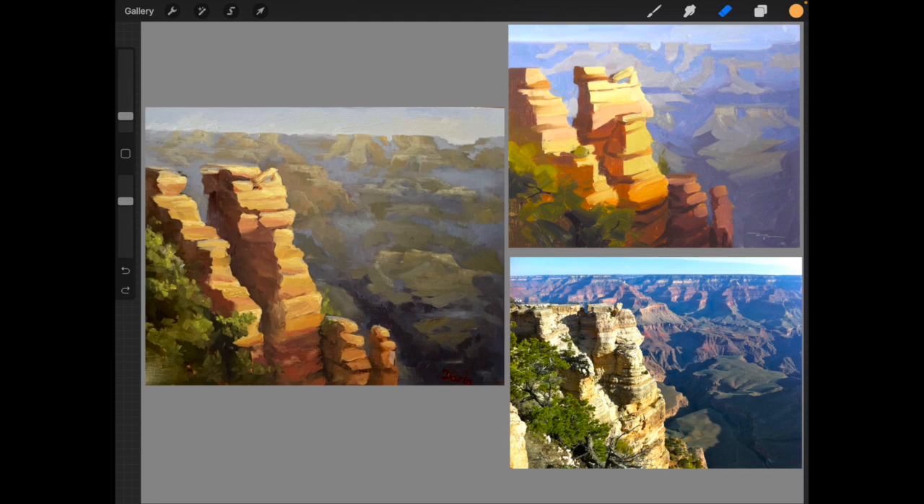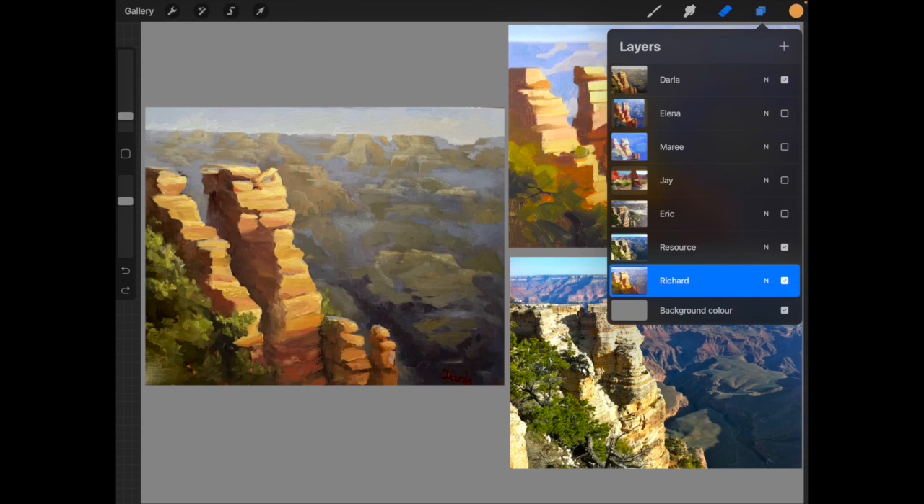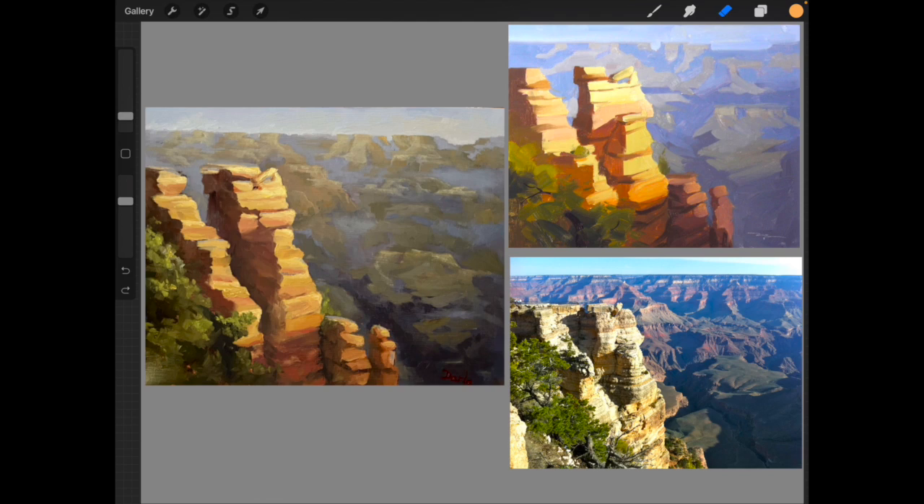Hey everybody, here's some critiques for the Grand Canyon workshop. This first one is by Dala — really nice work, Dala. Beautiful colors in the rocks, they're really saturated, you get a real sense of the warm light. You've got that same warm light on the rocks and the foliage on the left, and some reflected light back into the shadows, so it looks really good.